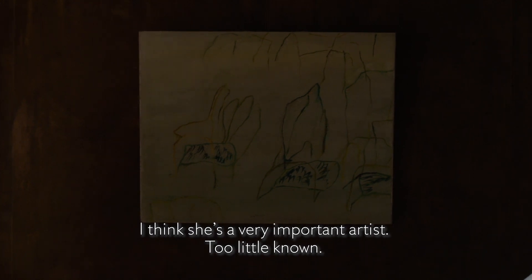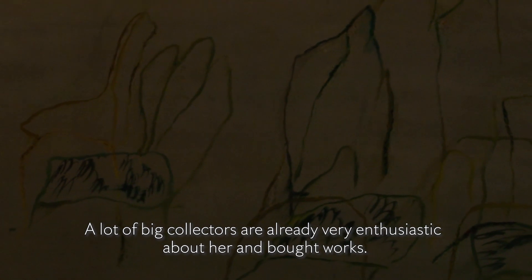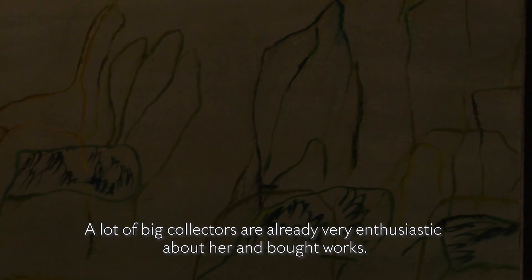I think she's a very important artist, too little known, and a lot of big collectors are already very enthusiastic and have acquired her works.